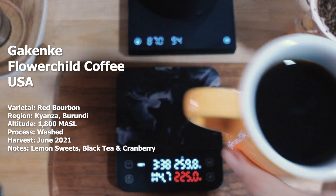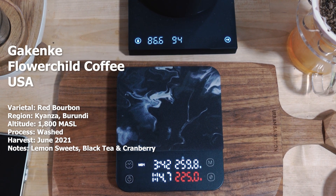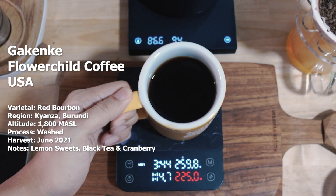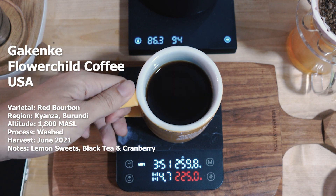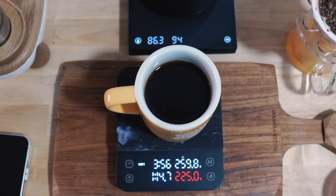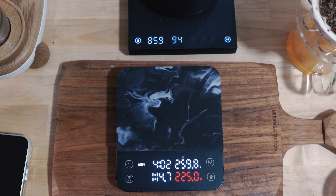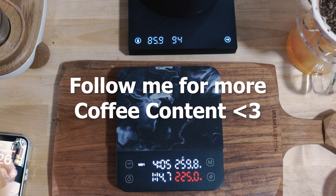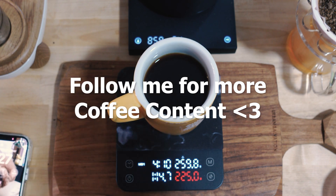This Gakenke has been one of the more challenging coffees I've been trying to brew — definitely not the easiest to extract. That's why when I tried doing a really tight bloom or wetting phase it tends to shine a lot more and gives a lot of sweetness. I probably overshot the water a little bit, so I'll probably go down to around the 250 or 240 mark, but overall still a very pleasant cup. More coffee content to come — peace, love y'all, bye.